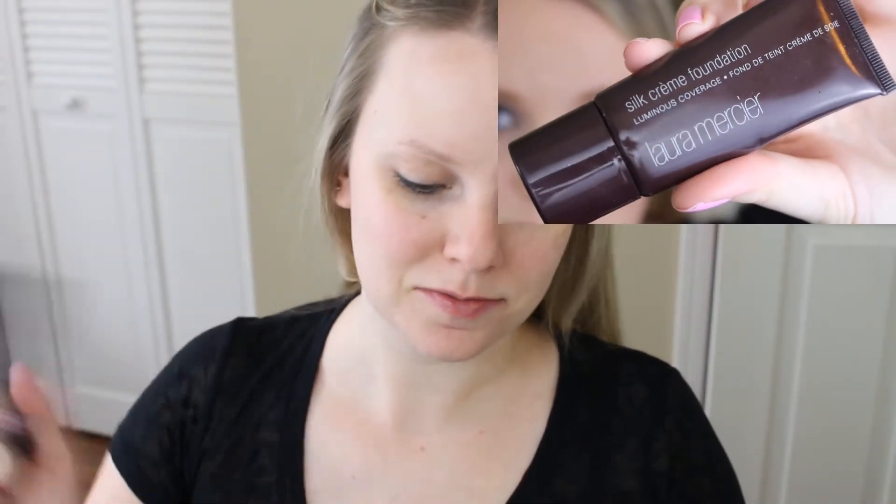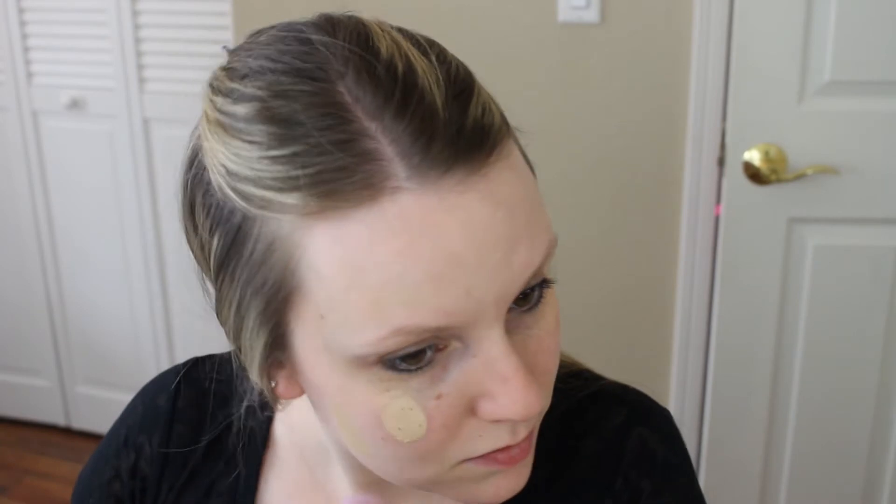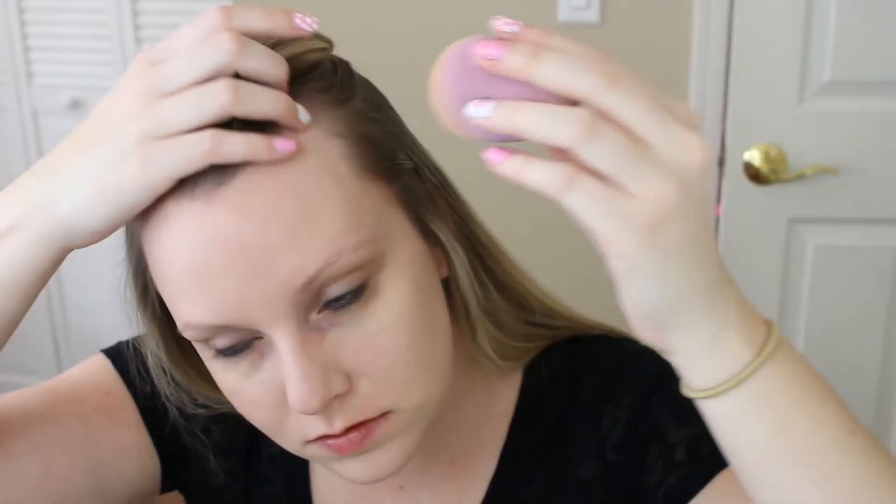I also put some lip balm on since my lips were feeling extra chapped. The next product is the Laura Mercier Silk Cream Foundation — I love this especially for fall and winter. It's a pretty full coverage cream foundation, nice and thick and moisturizing. I dot it on my face with my beauty blender and blend it in. It keeps my skin fairly matte all day, controls shine, and leaves a really pretty finish.